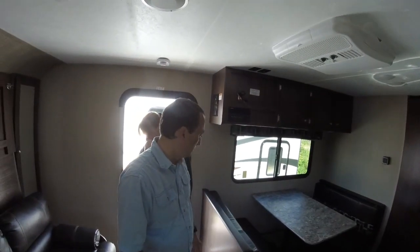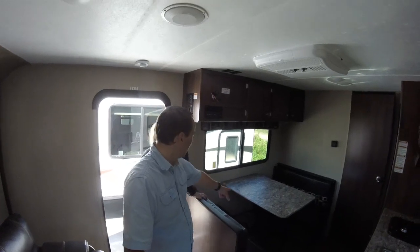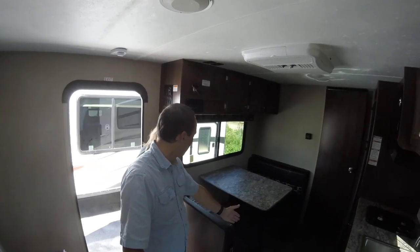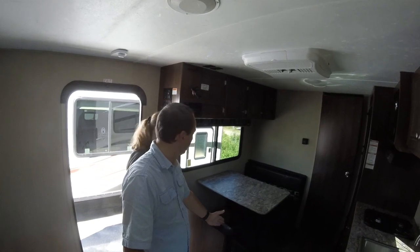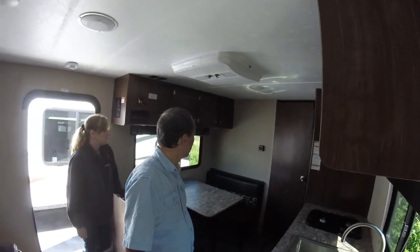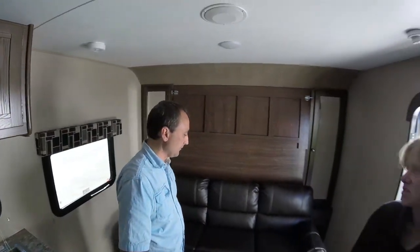I wish you could customize these a little bit, because what I would do is put a better Murphy bed in it, and I would change this dinette down to a single seat on each side, since there are just two of us — not four — which would give us more floor space out here. We don't need a double. This unit doesn't have a slide but still has a pretty good amount of space, though the Murphy bed is a problem waiting to happen.